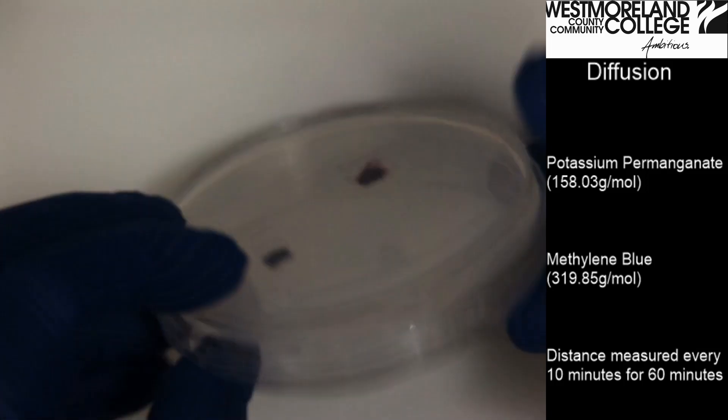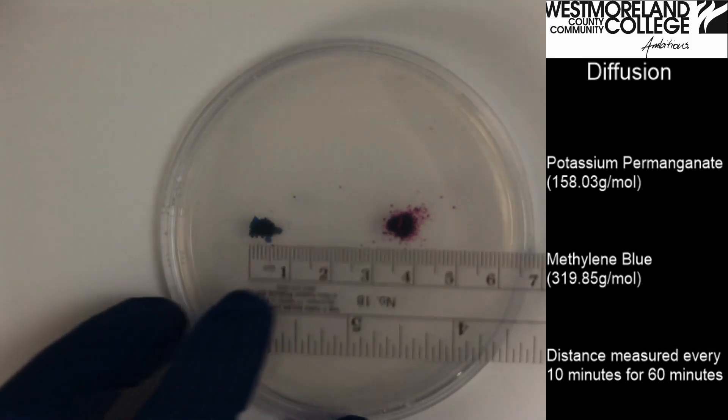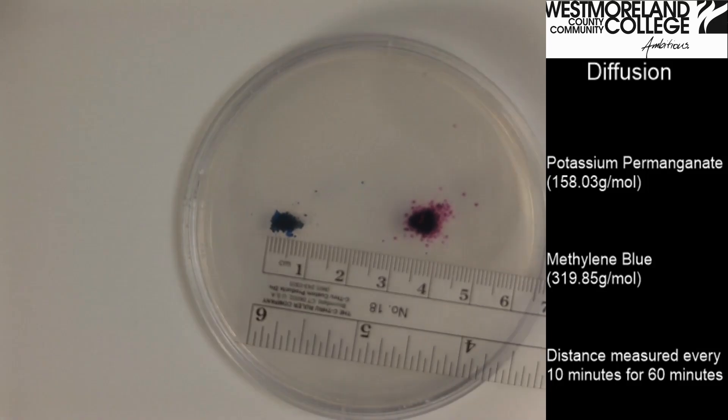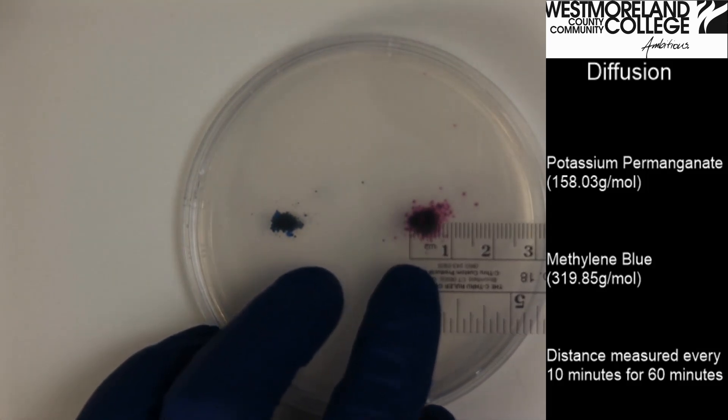Now I can flip my plate over and measure the initial starting size. The methylene blue appears to be eight millimeters, and the potassium permanganate appears to be about seven millimeters.